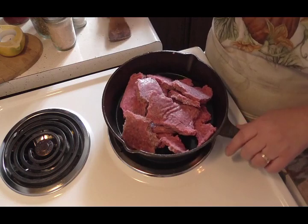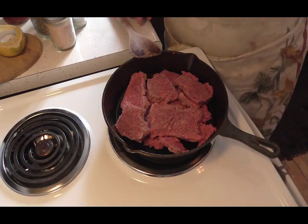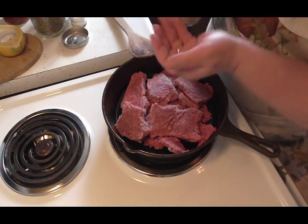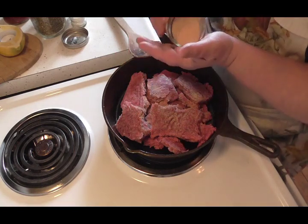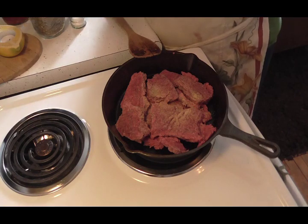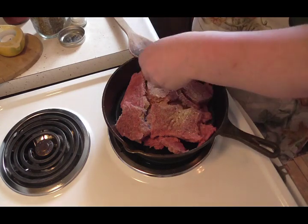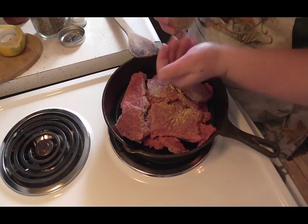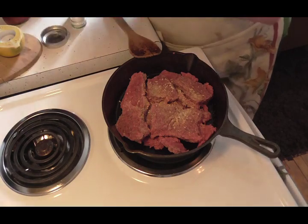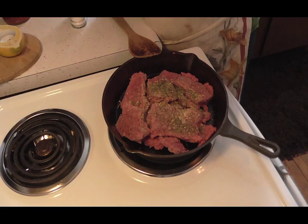I've got about a pound, maybe a little more than a pound of ground beef here, and I've got that burner on so I can start browning it up. I'm going to start seasoning this with about a half a teaspoon of garlic. I'm using a store-bought spaghetti sauce, a garden blend, so it already has some of this stuff in it. These are dried minced onions and I've got about a good teaspoon of those, and I'm also going to add a good teaspoon of Italian seasoning because that stuff is wonderful.